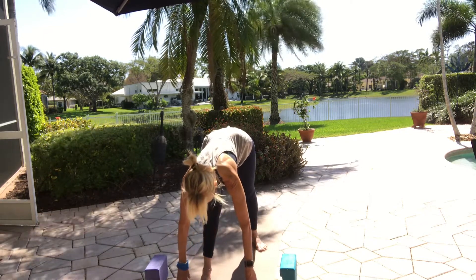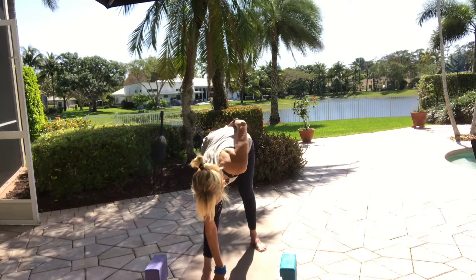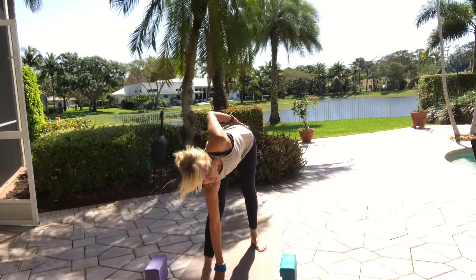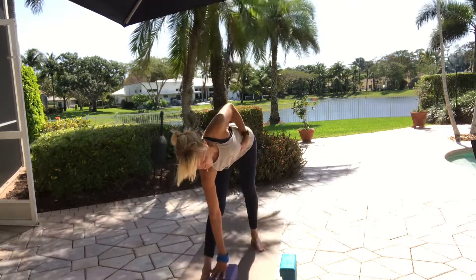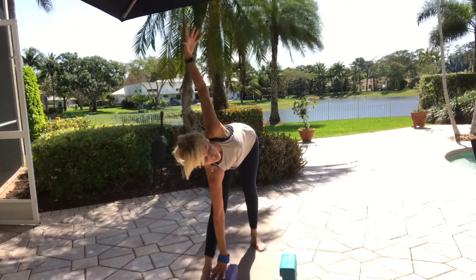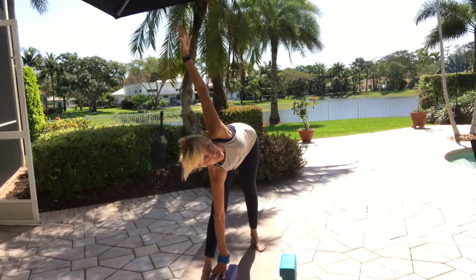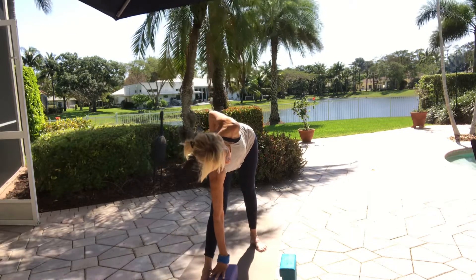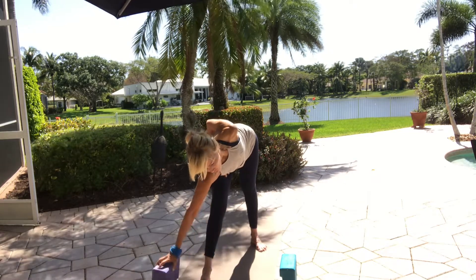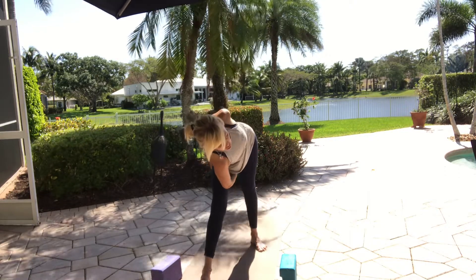Inhale halfway lift. Right hand inside right foot or on the block, left hand moves to your hip. Lengthen your spine and then rotate to the left — it's kind of like a short triangle. Having a block underneath your arm will give you more lift through the torso. Left arm comes up over your shoulder — work it like a triangle for a moment. Take your left arm behind your back, hold on to the inner thigh or whatever you've got. Take your right arm underneath if you can bind — open up into your twist. It's like a bound triangle but short.